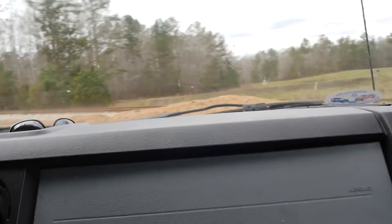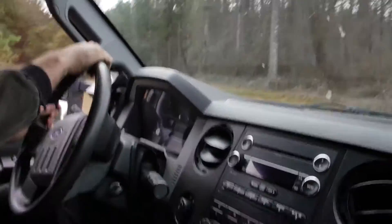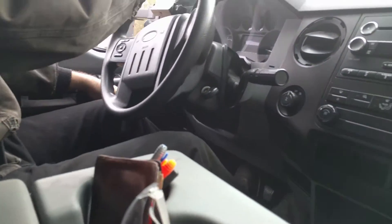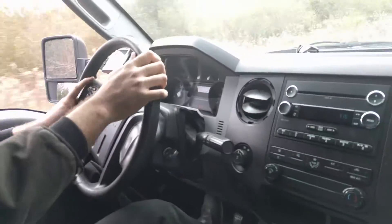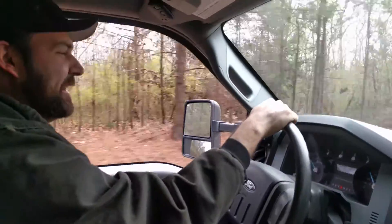I'm pretty sure that's where you go to die. That is where the Texas Chainsaw Massacre actually happened — in Georgia. My truck entered anti-drift mode. We've got to unplug one of the wheel speed sensors. It's very hard to tell if anybody's coming. I'm going to call this a semi success, but not what I'd hoped for.